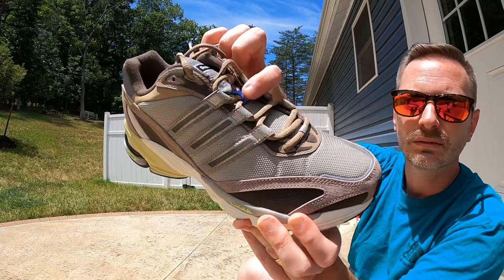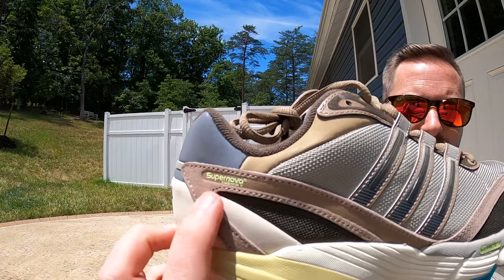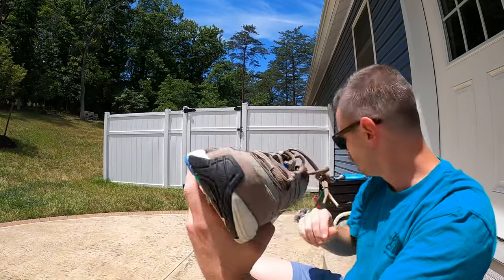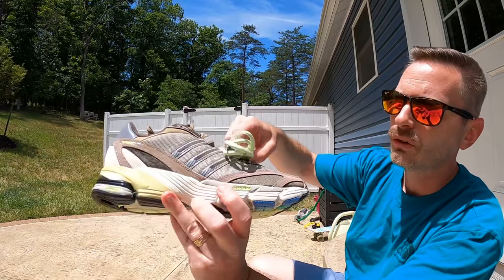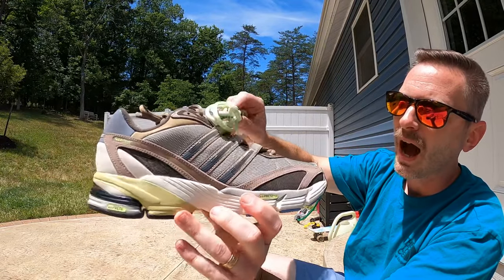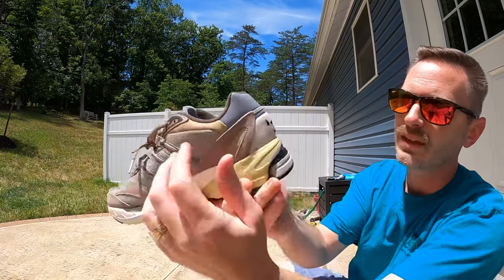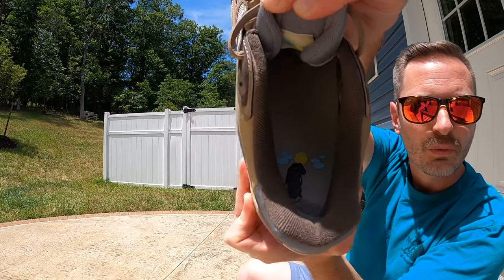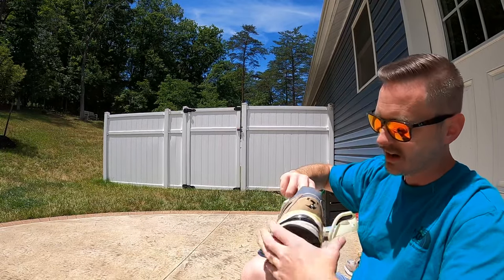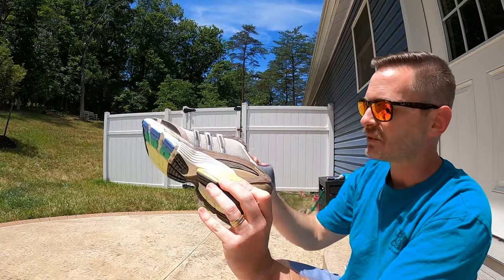I like the blue lace loop on the tongue — just a little pop of color. Up on the shoe it says 'Supernova Cushion 7,' and I like those little hits of neon green for the Adiprene and Adiprene Plus branding. Along with that, they gave us some neon green laces — like SB Dunk-style thick rope laces — which match those neon accents. On the insole of the angry groundhog shoe, it's got him seeing his shadow, and on the happy groundhog shoe it's got him not seeing his shadow. I think that's a pretty neat little touch.